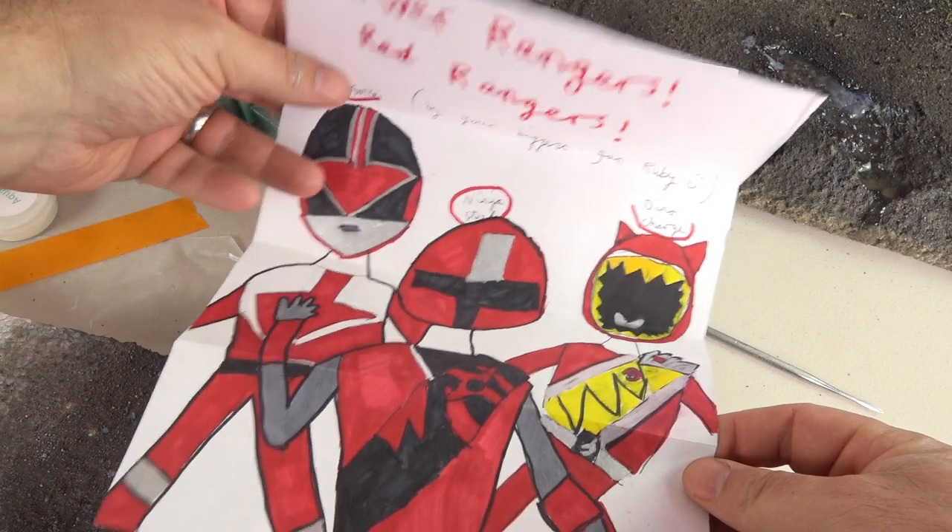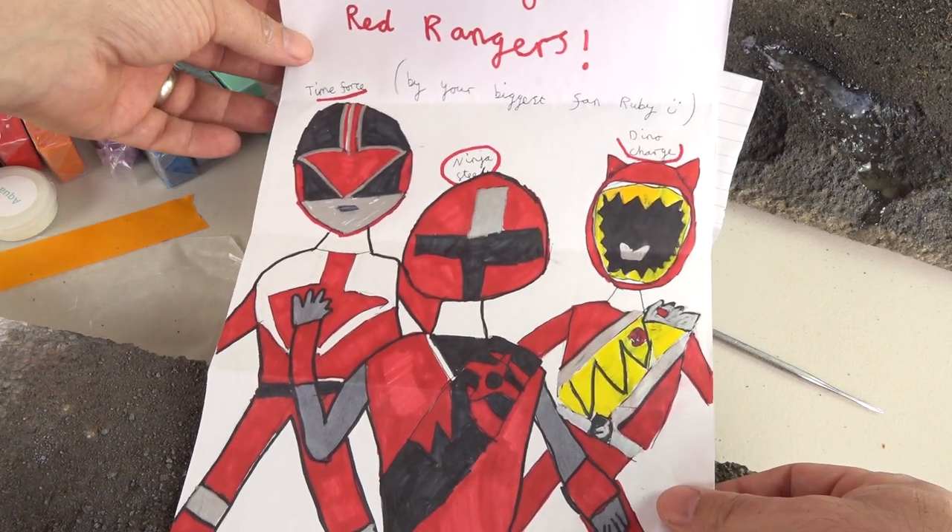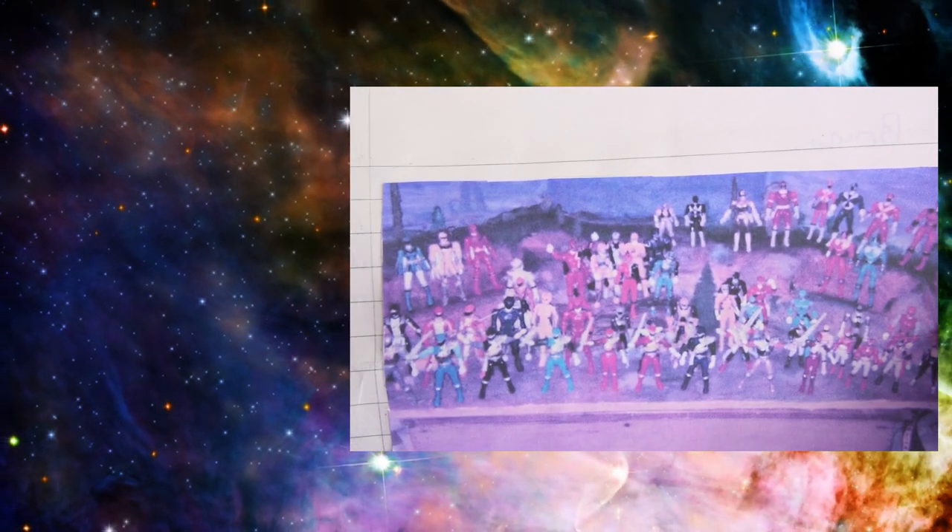While I'm here, I wanted to share some art Ruby sent me from the UK — here's Time Force, Ninja Steel, and Dino Charge. And look at that, Ruby did like a Legend War Quarry display. Really nice job on that.